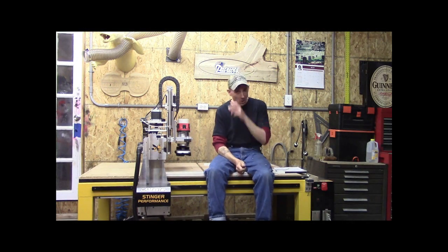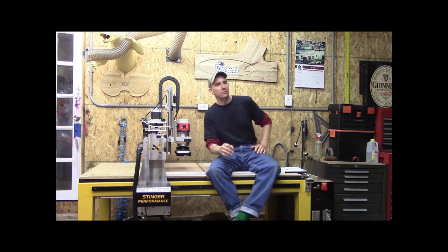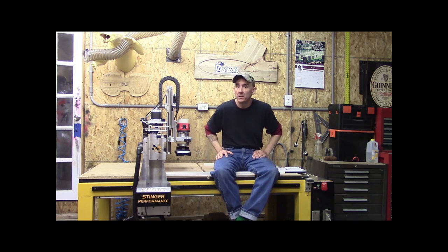Why, hello everybody. Welcome back to another episode of Little Little Woodshop. My name is Steve. Today I just wanted to touch real quick with you a quick tip, and it relates to safety, which is something we all know we can't have enough of.